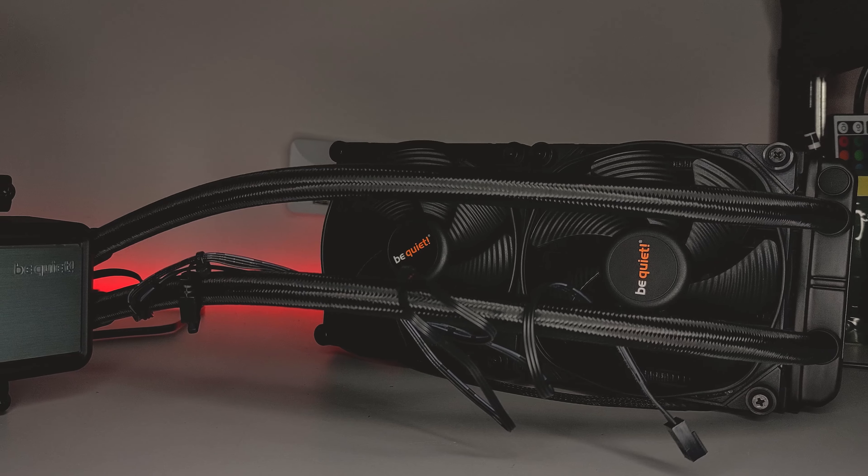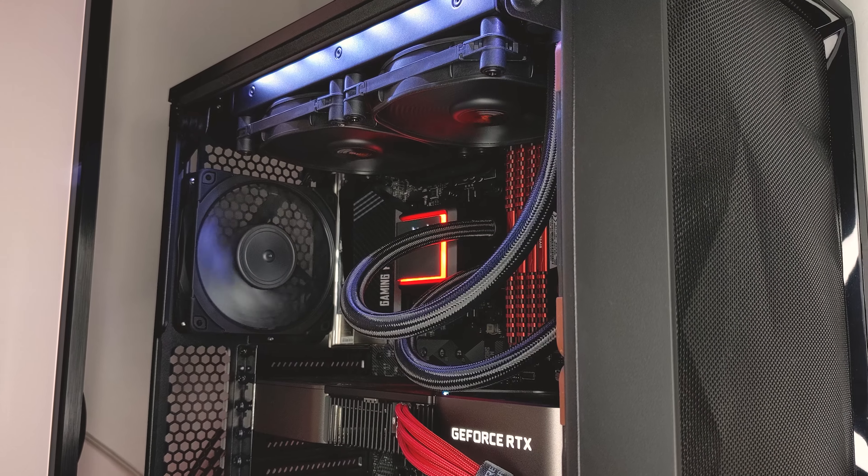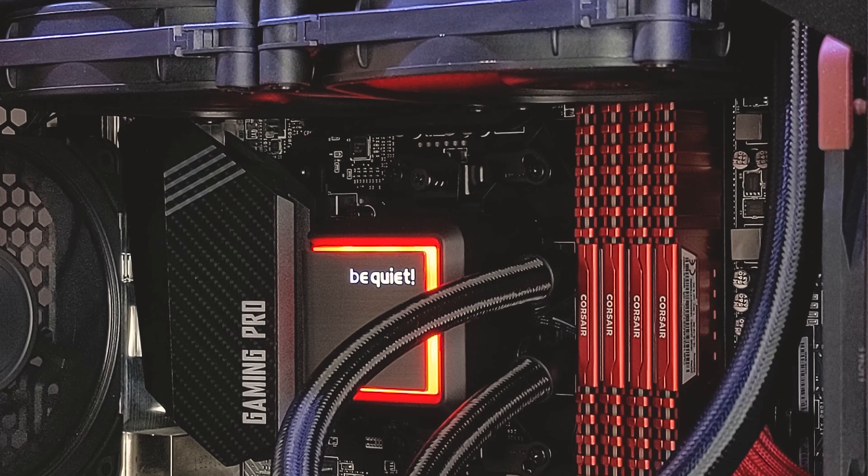With the release of the SilentLoop2, BeQuiet have now done away with the double-decoupled pump and gone for a more traditional pump design, and this should please a lot of users as it is now adjustable with a speed up to 2800 RPM. However, due to a long-standing patent that Acer Tech has on this type of pump, BeQuiet are not actually able to sell this cooler in America. So if you're from the US, you're probably SOL, but it is still available in other countries though.